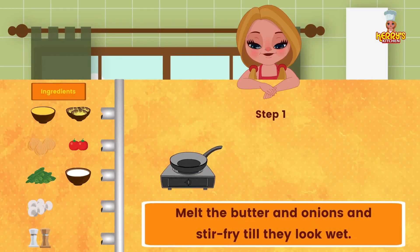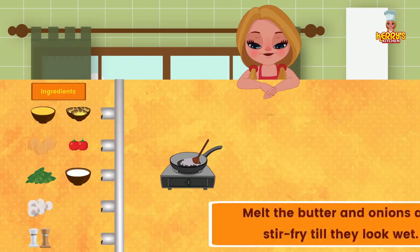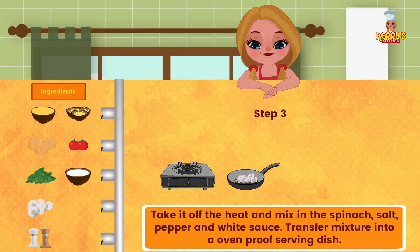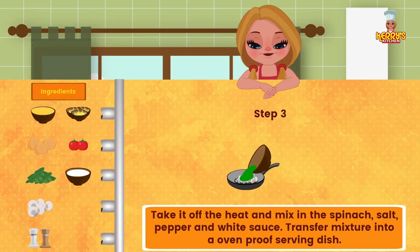Method: Melt the butter and add onions, and stir-fry till they look soft. Add the mushrooms and continue to stir-fry over high heat till vegetables look coated with the butter. Take it off the heat and mix in the spinach, salt, pepper, and white sauce.